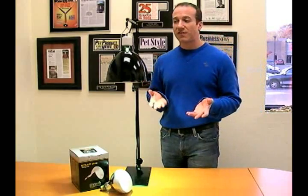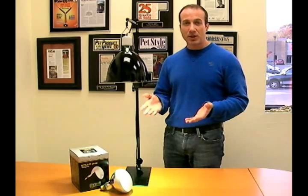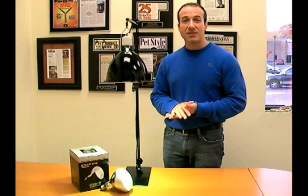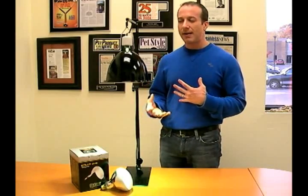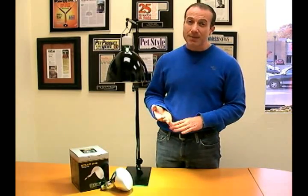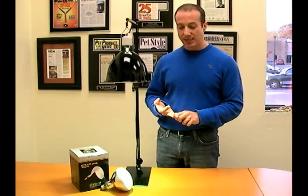I think this is a fantastic bulb for any basking reptile. It's available in our Mercury Vapor Bulb department in our lighting section. If you don't understand what wattage is appropriate for your cage size, we're happy to discuss that — you can email us or call us. We're always happy to answer your questions. Thank you for watching. I'm Stephen, the Pet Man.